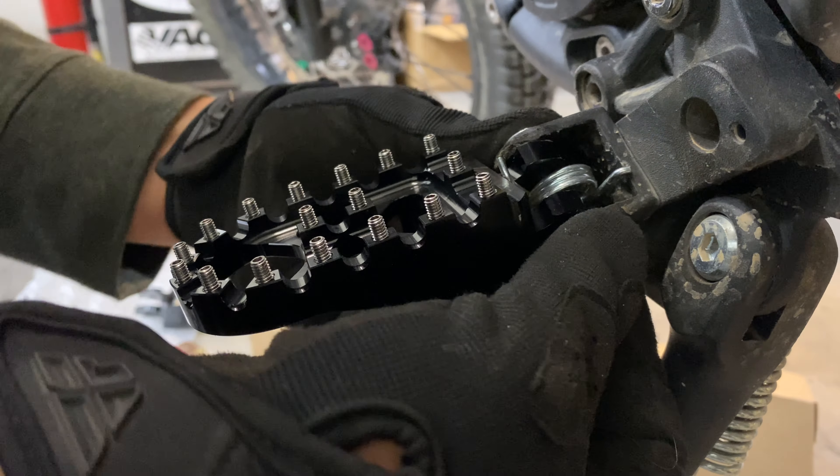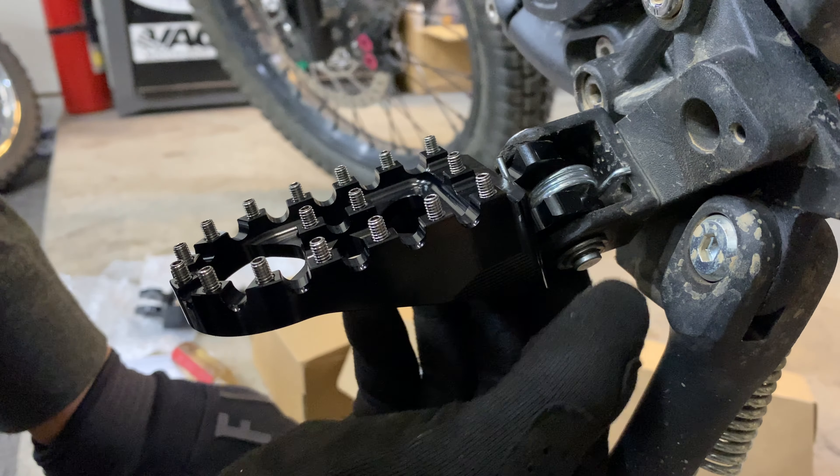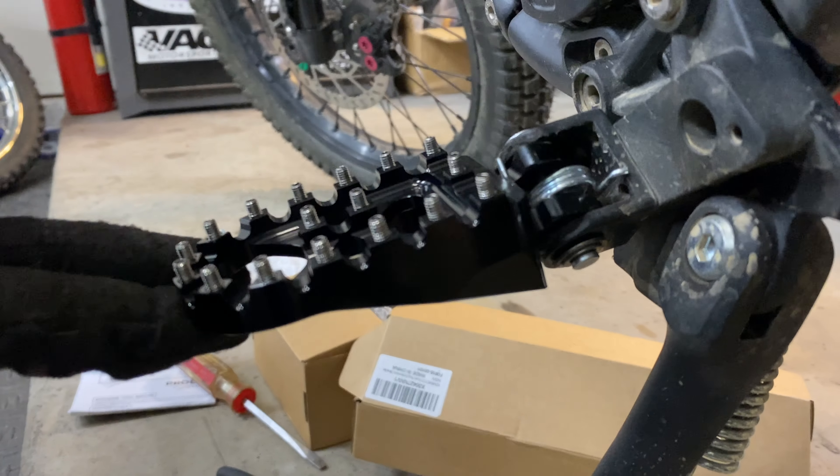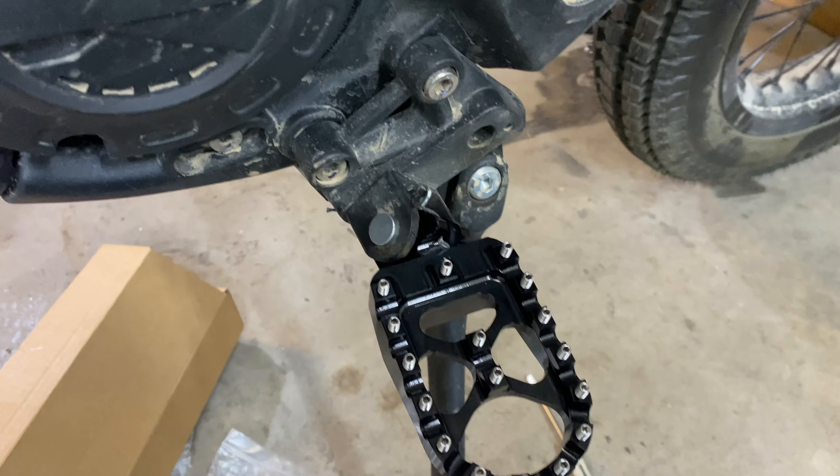And then the clip. That is it — just make sure that it's properly tensioned. This is what it's supposed to look like. Now let's go do the other side.